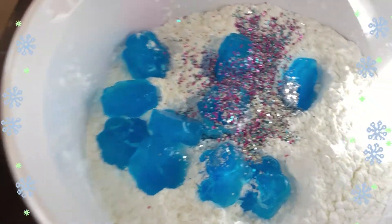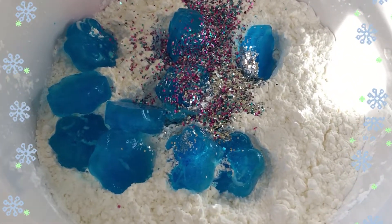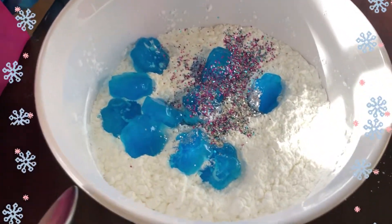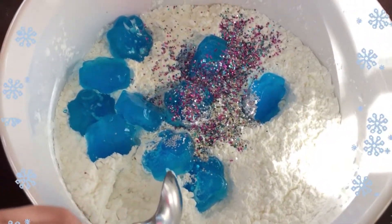What did you do, Aria? I want the spoon in. You can mix it. It's a winter wonderland!